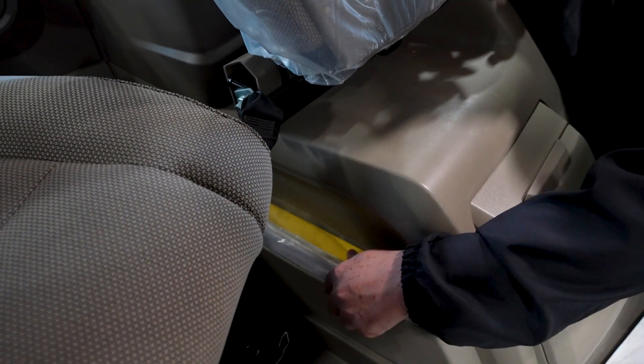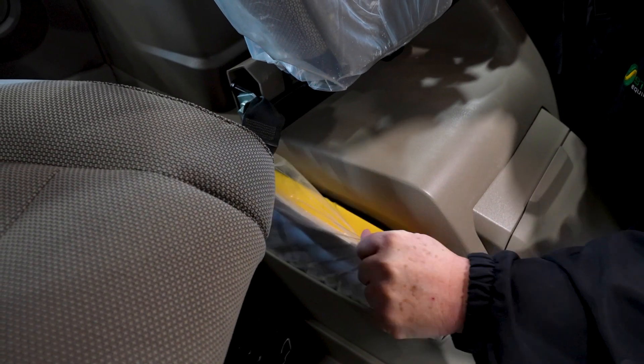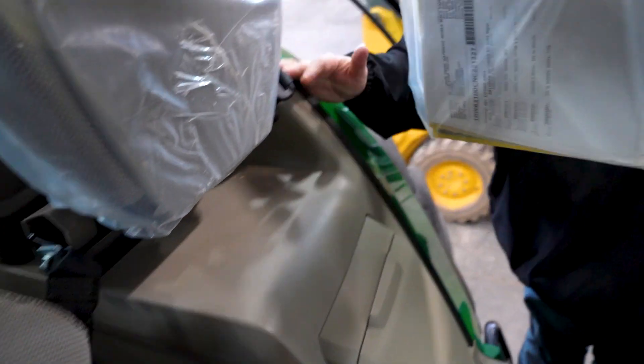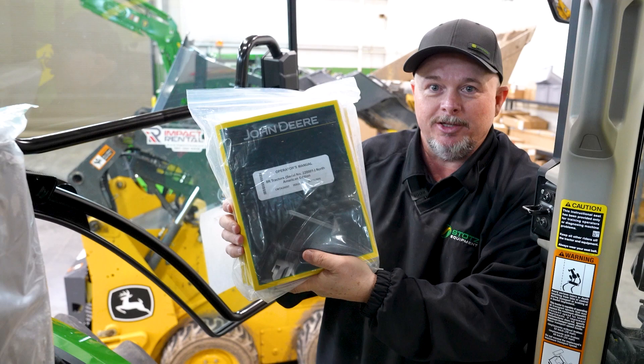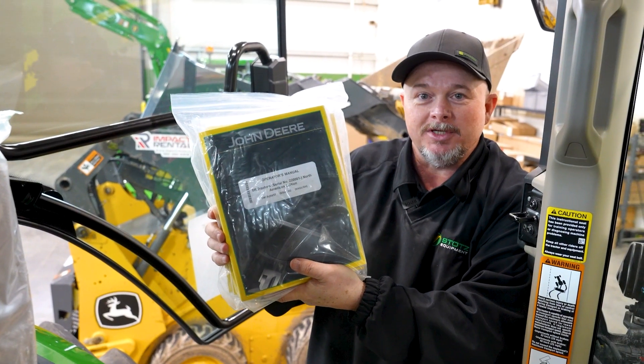In the cab, the operator's manual is right down here next to the seat, and as you can see, it's an awfully big book. When you read it, take a little bit of your time so you can reference it later. The operator's manual is offered in English, Spanish, and multiple other languages.